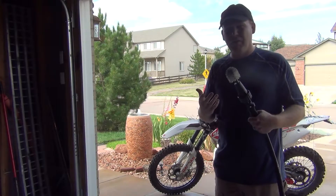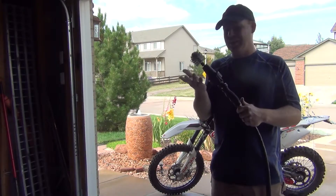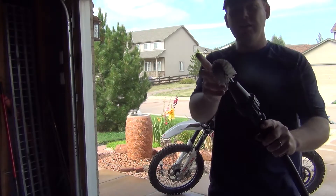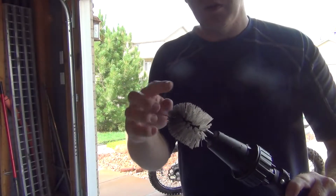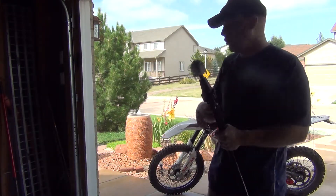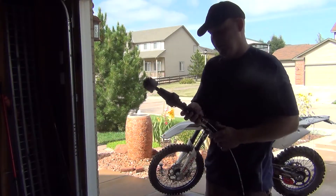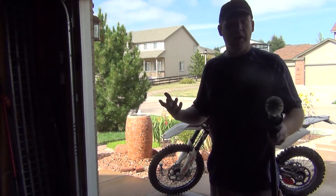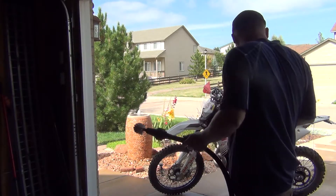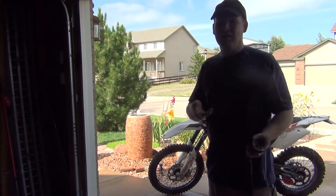We don't have huge water pressure. It would be interesting to see how this would work at my friend's house in Denver because they have really strong water pressure. The end of the brush is greasy because I didn't pre-clean the bike — I wanted to give you guys an honest review of it being dirty. Most of us would pre-wash a bike or car and then go in with this to clean the areas we're not able to get to easily with our hand or a manual brush.